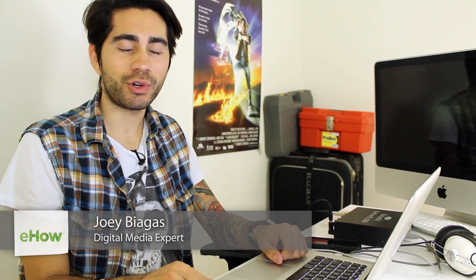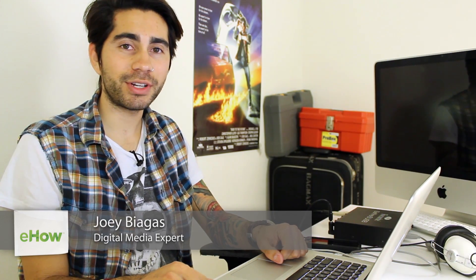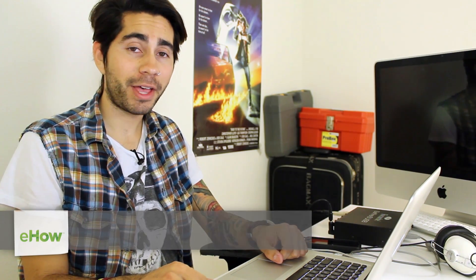Hey, what's going on guys? My name is Joey Biagas and I'm a digital media expert. Today I'm giving you guys some help in adding another iPod to your iTunes.